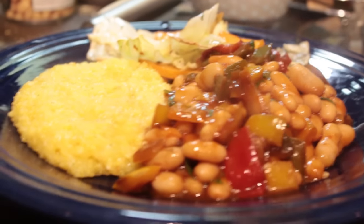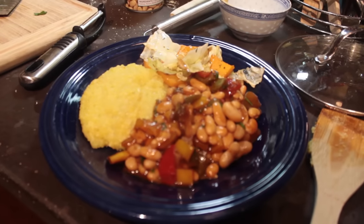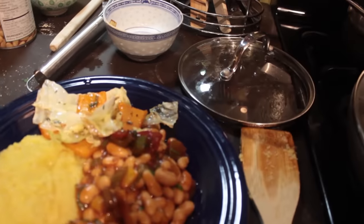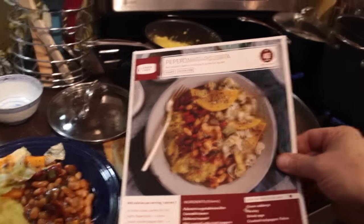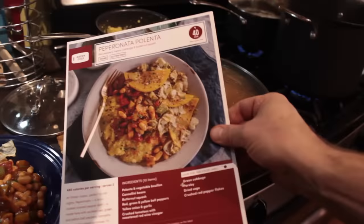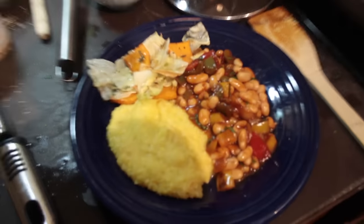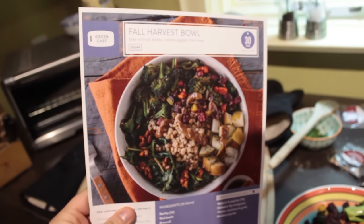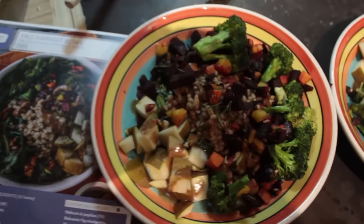Wow, you did that all by yourself? Yeah. That looks gorgeous. Thank you. Let me compare it to the recipe card. It's pretty close — I could mix it up a little bit more, but yeah, that looks gorgeous. Nice job. I think it looks even better.